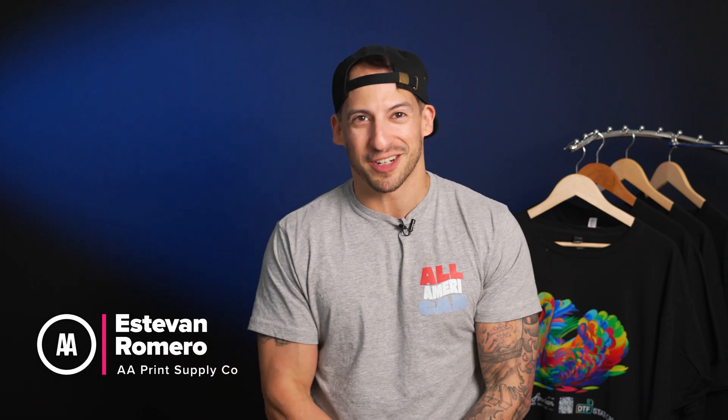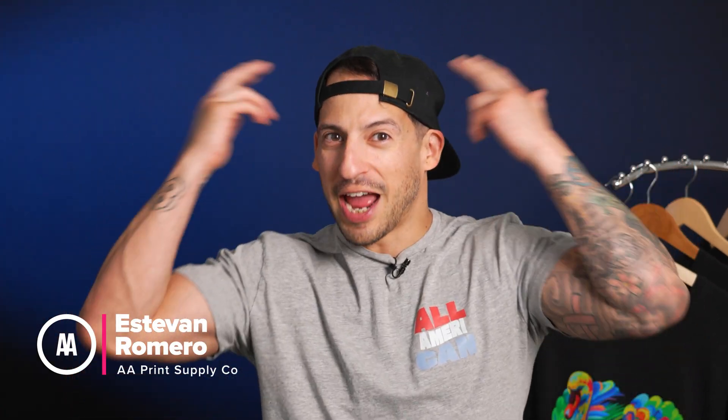Looking to start a custom printing business but overwhelmed by all the options out there? Whether it's shirts or hats or everything in between, we're breaking it all down one method at a time. Welcome to Print Lab Basics, our new series exploring beginner-friendly ways to get into custom printing using real, affordable equipment you can actually start with.